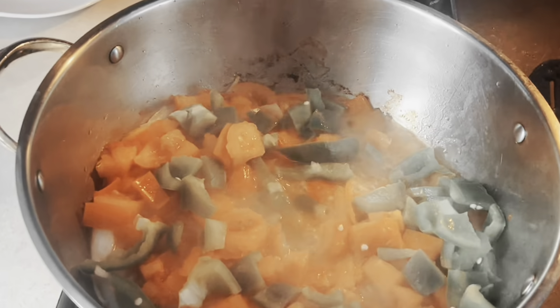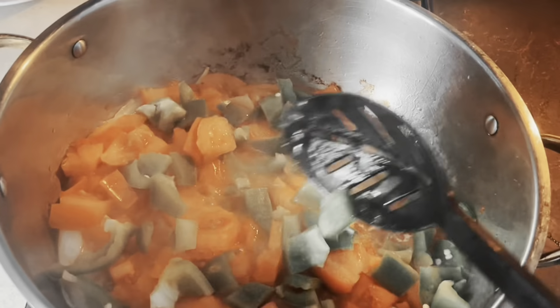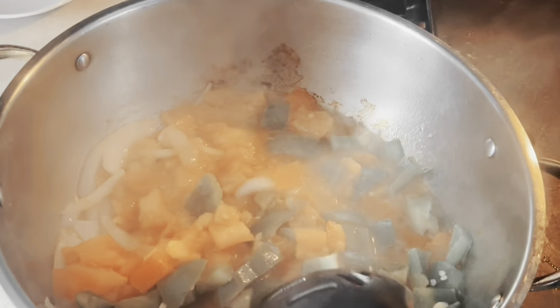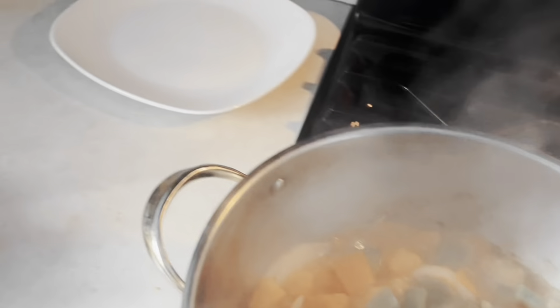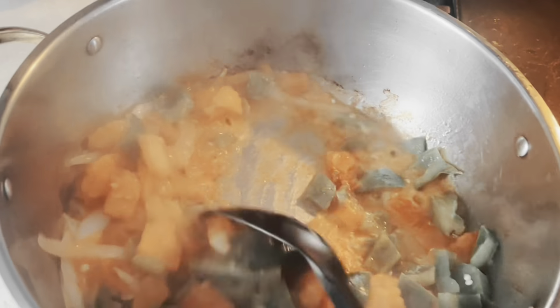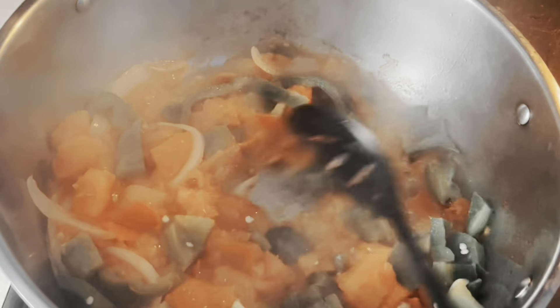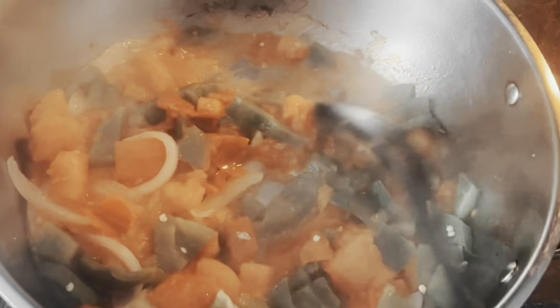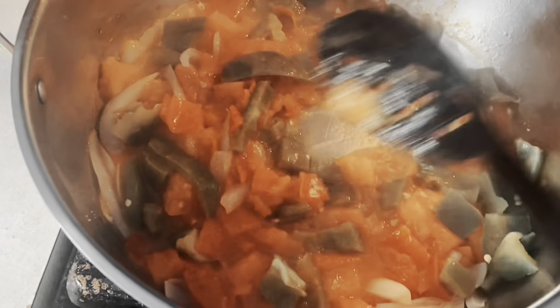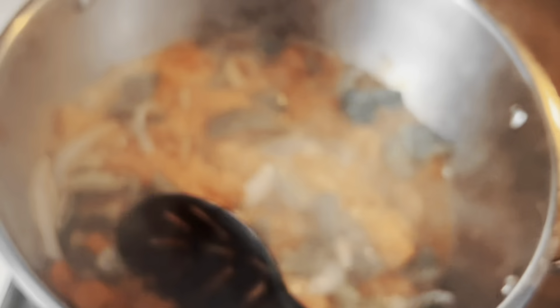Now we are getting the tomatoes and everything else ready for the meat. After the rice is done I'm gonna transfer it to that plate, then get my meat and put it inside this pan — by the way, back home we call it superia. After I put the meat inside the superia, I will put the tomatoes and everything on top of it.